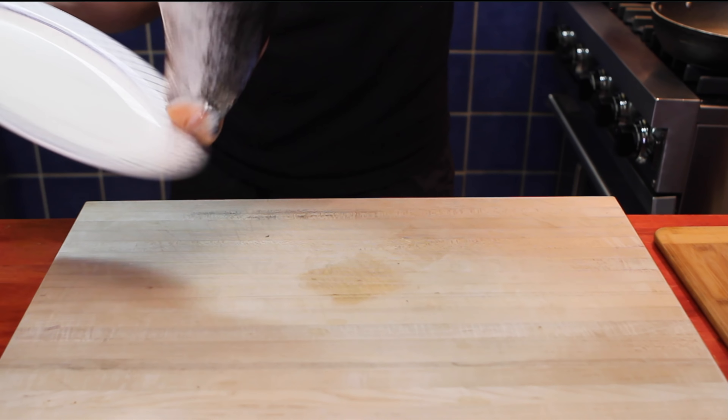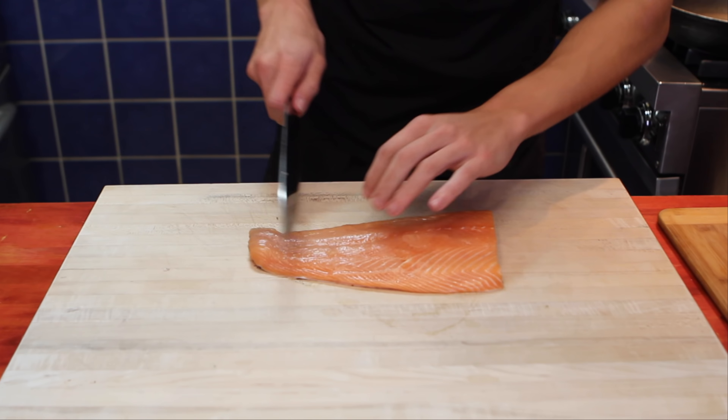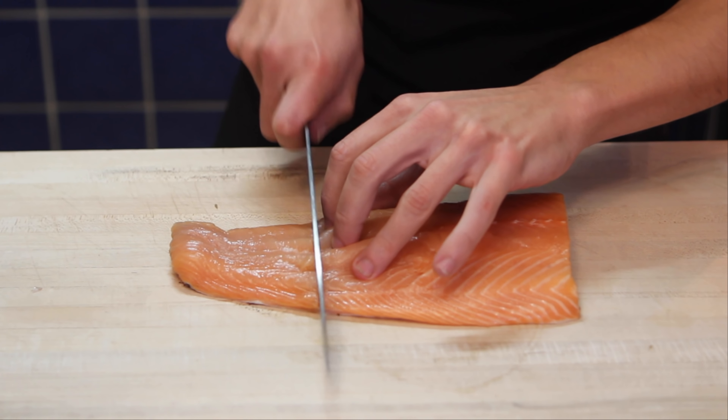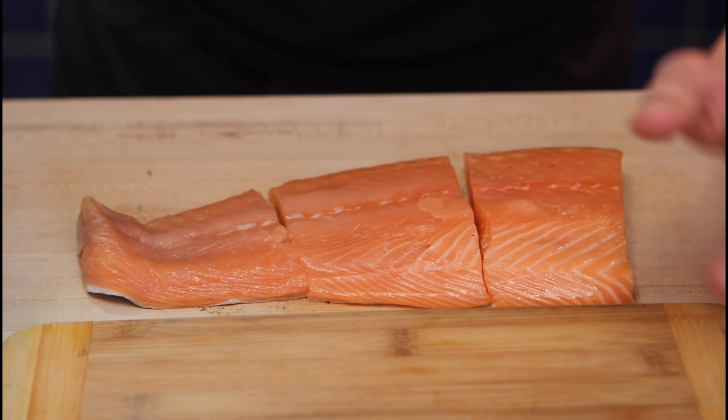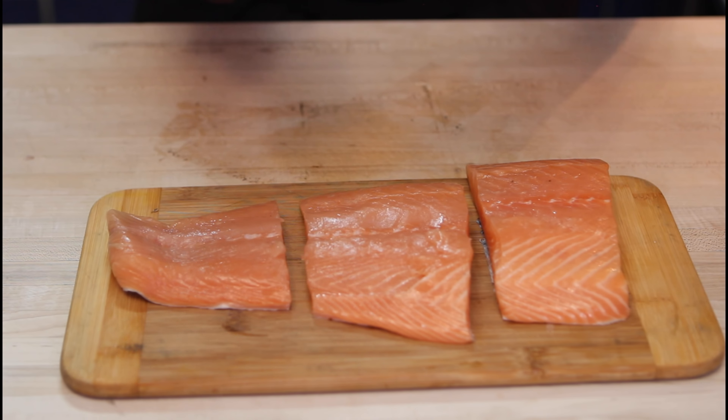11 minutes 30 seconds left — we're running out of time. We have to move on to our salmon. Salmon on the table and I'll be cutting it into three — my dad, my cameraman, and I. Our salmon we will reserve.